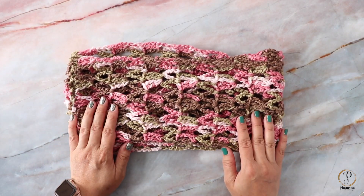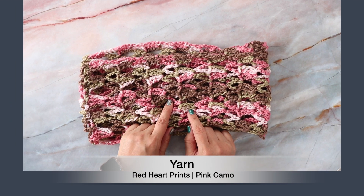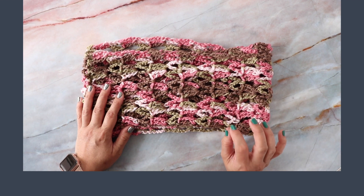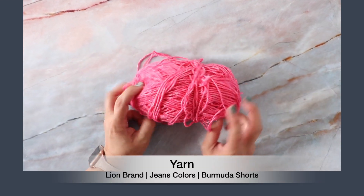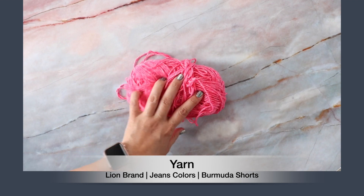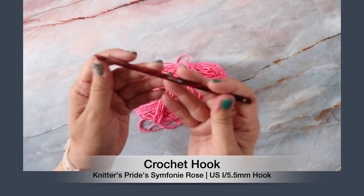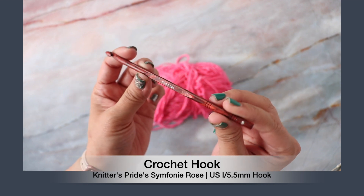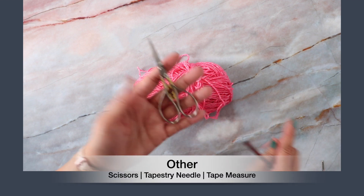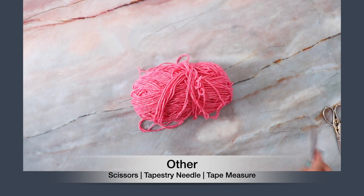Let's talk about the materials you'll need for this project. This one is Red Heart Super Saver in Pink Camel — I found this in the house and thought it would be the perfect color for a little girl. For this tutorial I'll be using Lion Brand Jeans yarn in the color Bermuda Shorts, which has different shades of blue. It recommends a 5.5 crochet hook — this is Knitter's Pride Symphony Rose with Swarovski crystals. You'll also need a pair of scissors, a tapestry needle, and a tape measure.